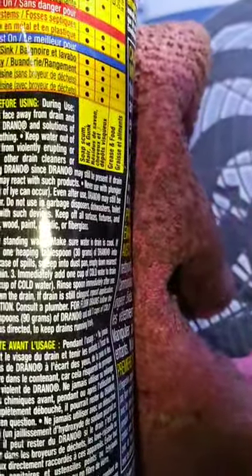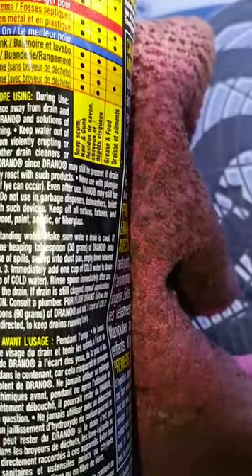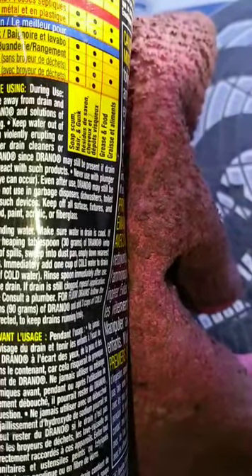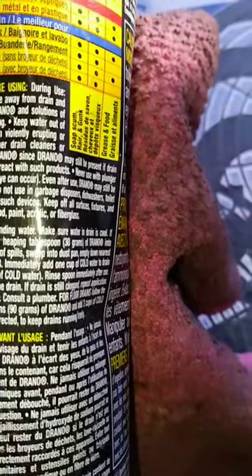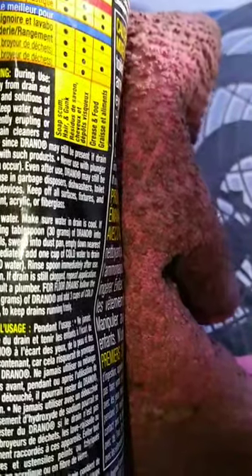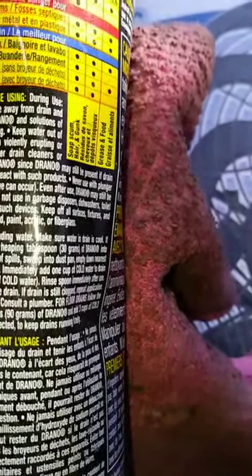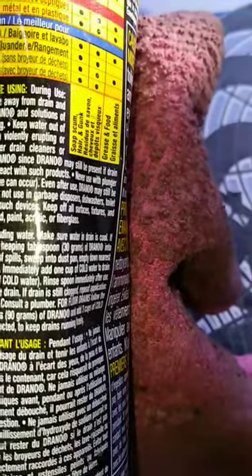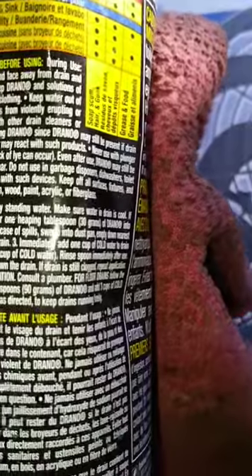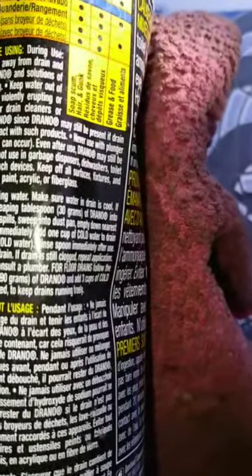And it's saying never cover the drain. Keep your hands and face away from the drain and children away from the sink area. Keep Drano and solutions of Drano away from the eyes, skin and clothing. Keep water out of the can at all times to prevent contents from violently erupting or boiling out. Never use or mix with other drain cleaners or chemicals before, during, or after using Drano, since Drano may still be present if the drain did not completely clear and Drano may react with such products.